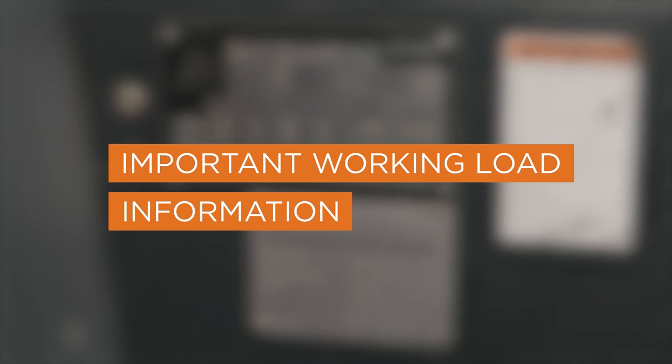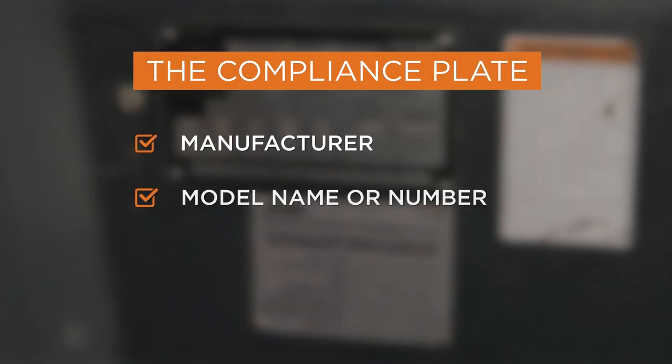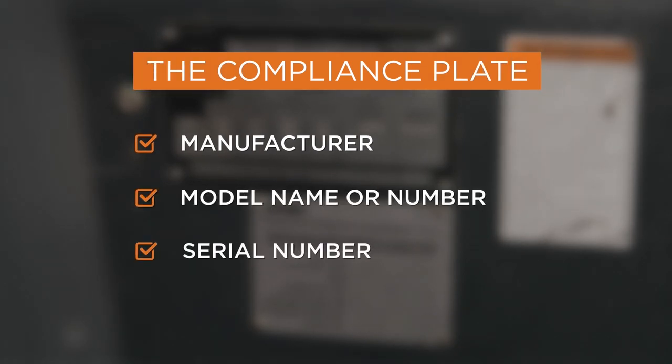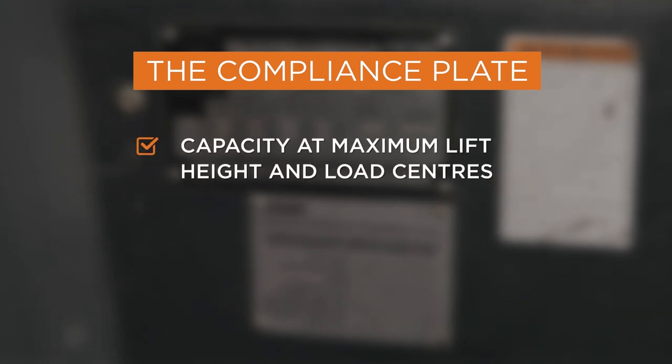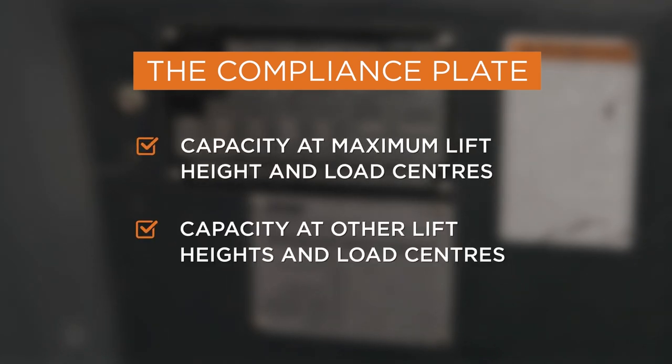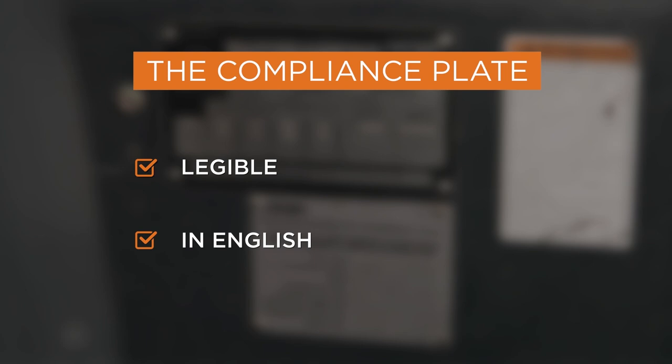Ensure that the forklift is fitted with a compliance plate that provides details of the forklift. This should include the manufacturer, model name or number, serial number, year of manufacture, capacity at maximum lift height and load centres, capacity at other lift heights and load centres, and capacity when mast tilted. The plate should be legible and in English.